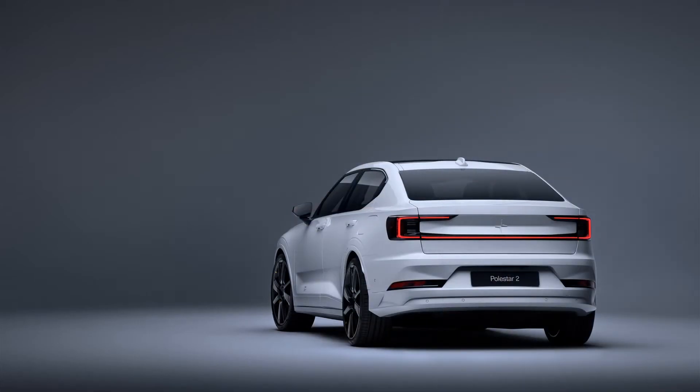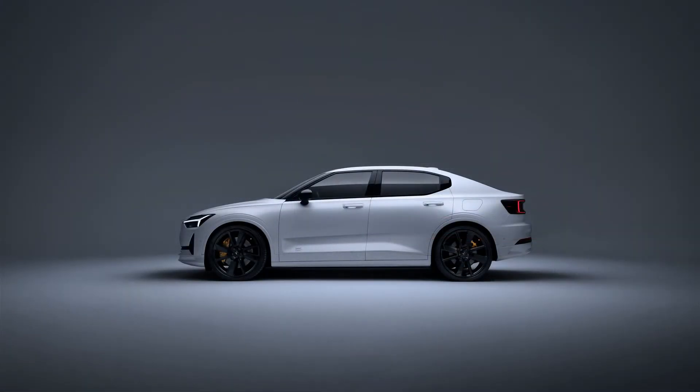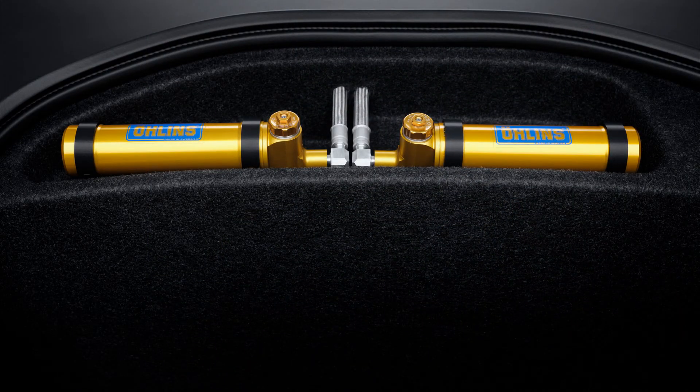Unfortunately, this racy Polestar 2 isn't available with the snazzy goldish-gray Jupiter paint color that's now offered on 2023 non-BST models. Instead, the only two paint options are Thunder or Snow. There's also a $5,000 full-body battleship gray satin wrap that's exclusive to the BST.